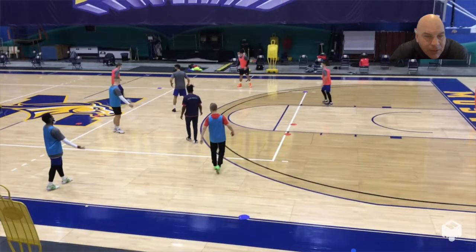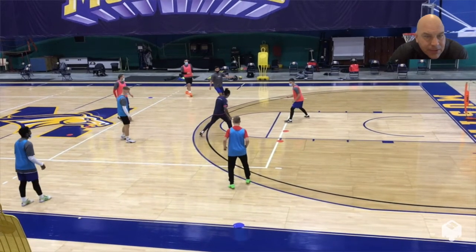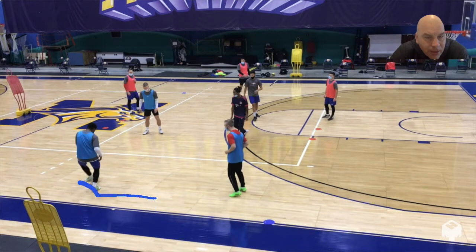There's something I want you to notice here — I'll stop it in a second when you can see the mannequin. Notice there's a mannequin right here, a mannequin out, another mannequin back, and another mannequin over here. So there are four mannequins at different distances around this area.